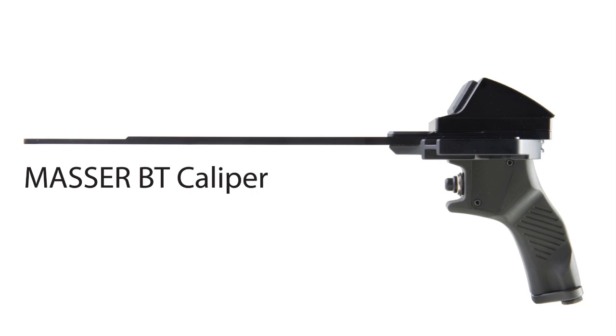Hello, I'm Alan Zambarda and I'm Sales Manager at IFR Monitoring and Mapping Solutions. Today I'm going to introduce you to the new master Bluetooth caliper.